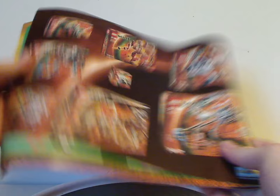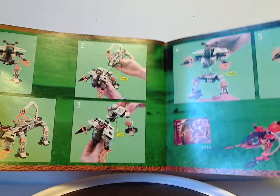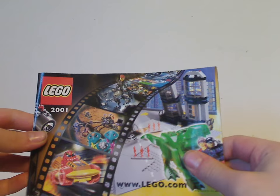Onto the instruction booklet, which has the same picture as on the front of the box, and shows some of the other sets, and how you can combine it with the Recon Mech RP, and all the different swap features, and then the last building steps. Also included is this little join-in LEGO catalog thing where you can sign in and send in, though nowadays you just go online. And also included is this mini catalog, which features plenty of other stuff from the time.